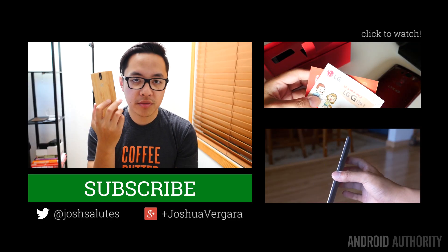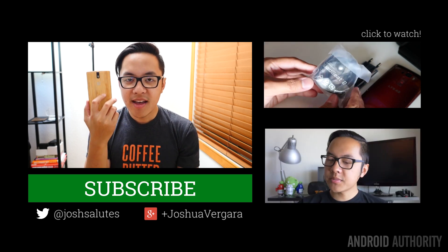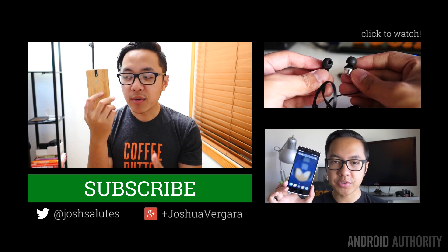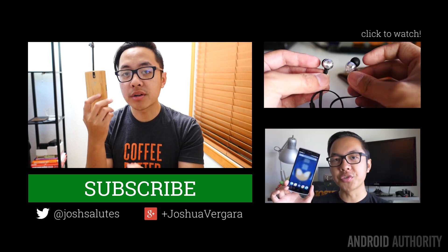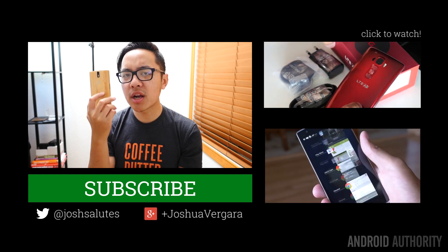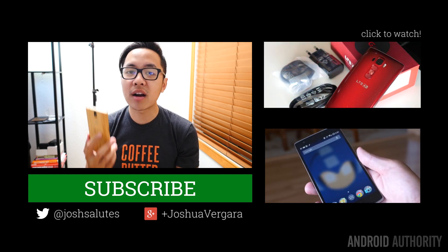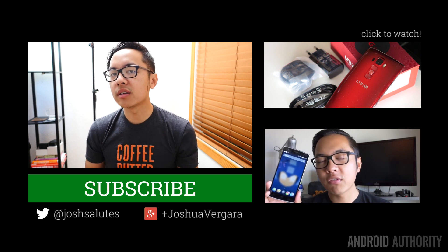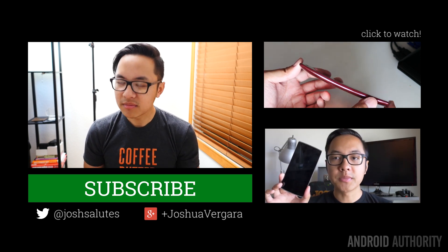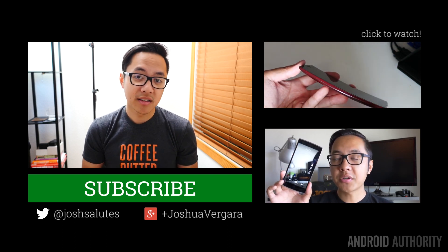Keep it tuned to Android Authority for even more coverage. We do have our OnePlus One review on the side in case you haven't seen it already. Don't forget to check us out for MWC — that's happening in just a couple of weeks, and we're going to have a lot of great coverage from Barcelona, Spain for the Mobile World Congress of 2015. Drop us some likes on our videos, subscribe to our channel if you haven't already, and don't forget to listen to our Friday Debate Podcast — coming up on our fifth episode — available on iTunes, Stitcher, and Pocket Cast. Head on over to AndroidAuthority.com because we are your source for all things Android.